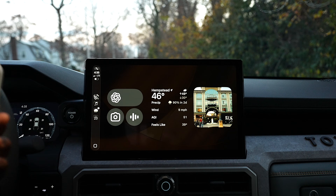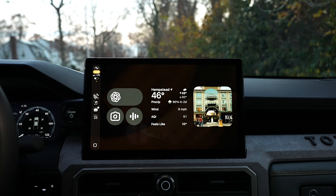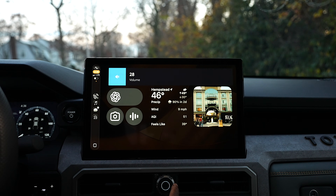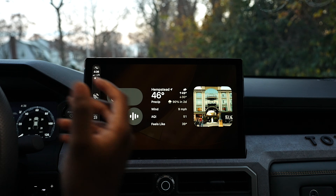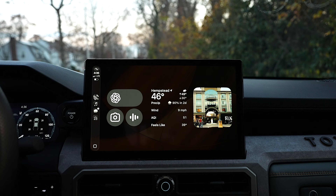It opens the app on your iPhone so you can talk to ChatGPT with no problem hands-free. For example, you can ask it the population of New York — it says around 19.5 million people. This is super cool, and especially when driving hands-free with your eyes on the road, you can just tap and ask anything to your heart's content.